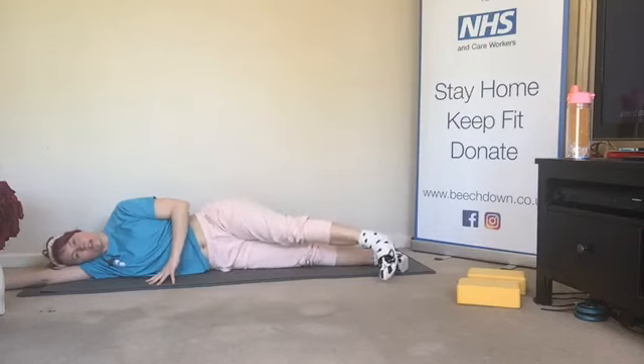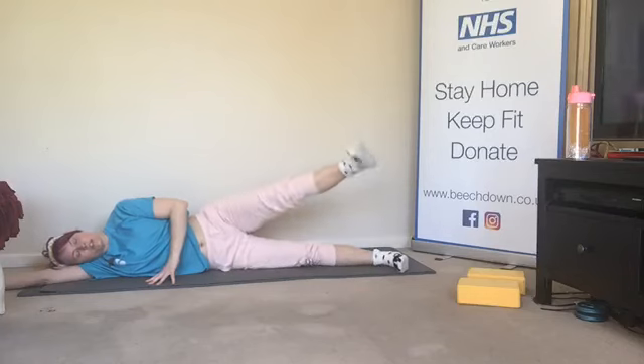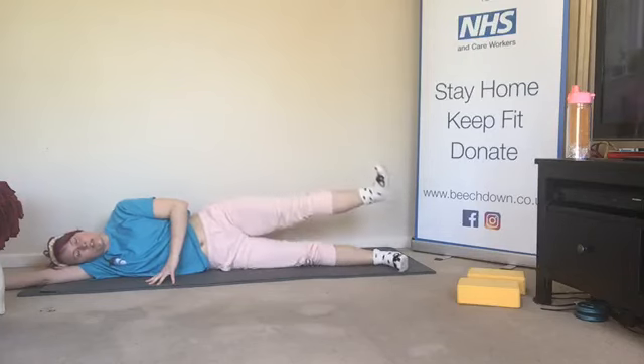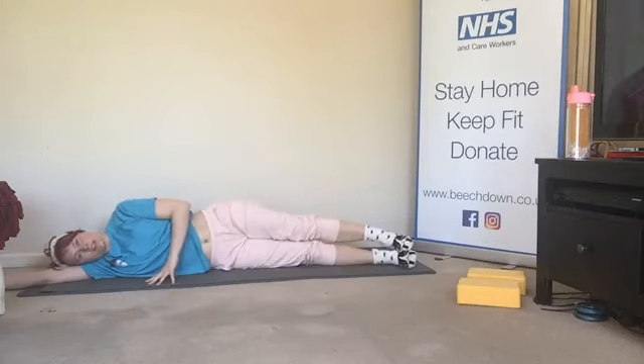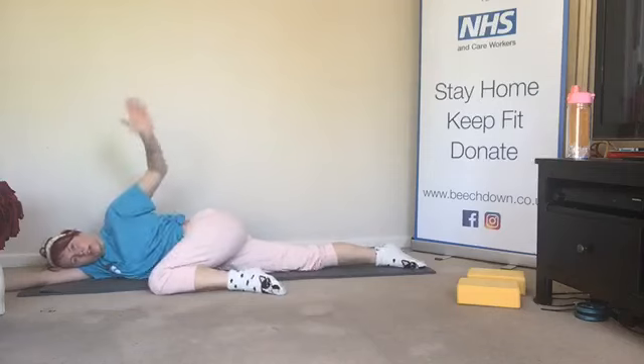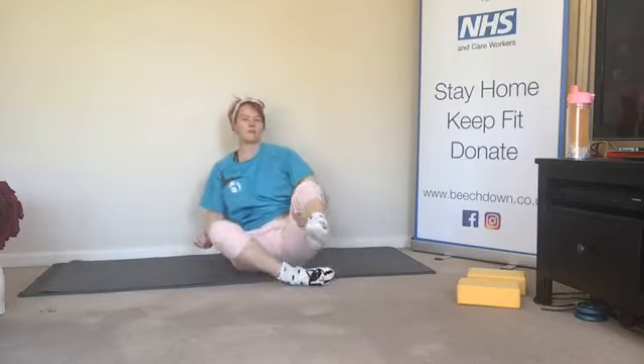Let's go — three, and two, finish with the toes pointing down, and down. Give it a little rub. Up we sit. Extend the bottom leg if it's more comfortable, and pull.